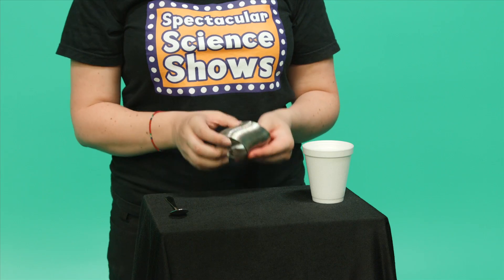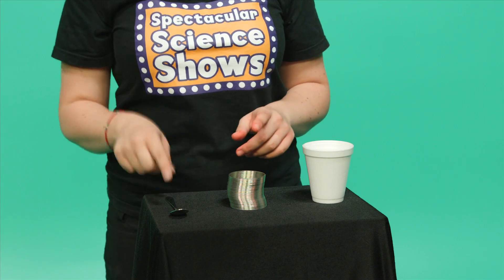You will need a metal slinky, a polystyrene cup, and a hard metal spoon.